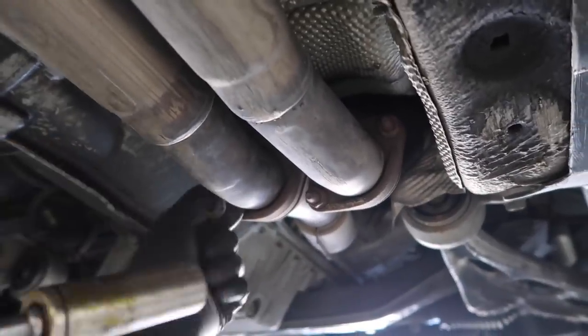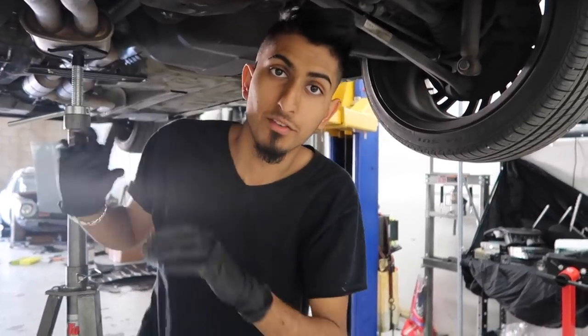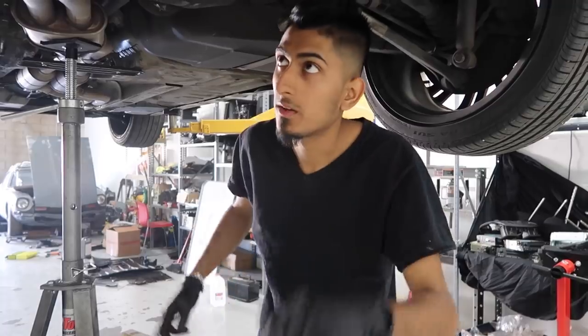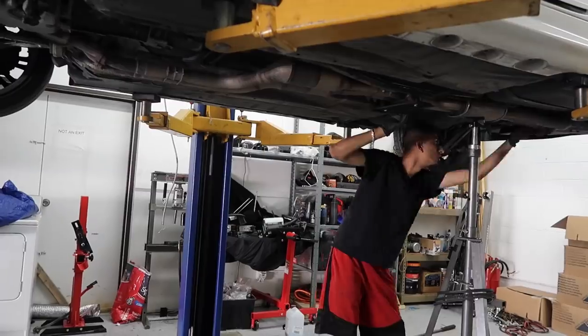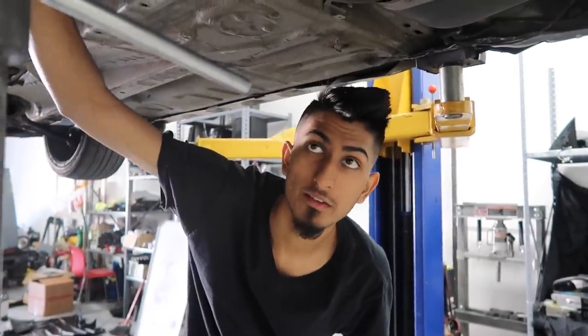Now let's go ahead and take off the bolts and drop the exhaust. You can use a helper or a jack to help you lower the exhaust off the car. Now that we have the exhaust off, we're going to go ahead and pull off this driveshaft.